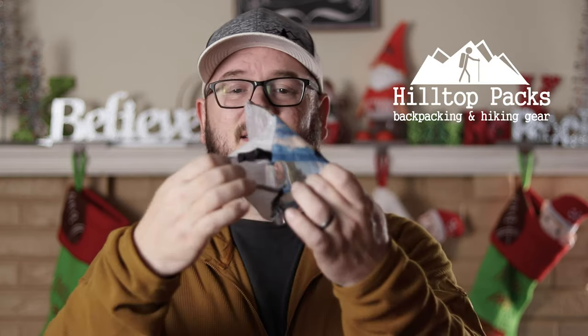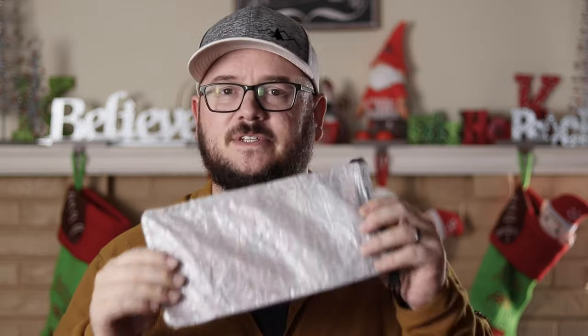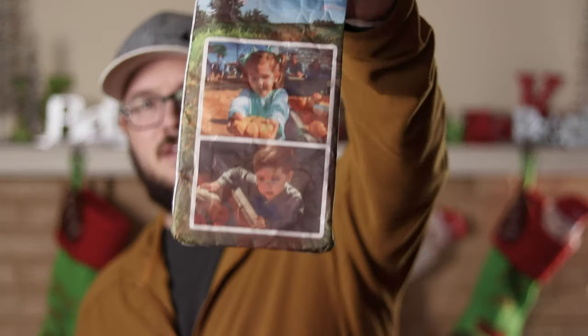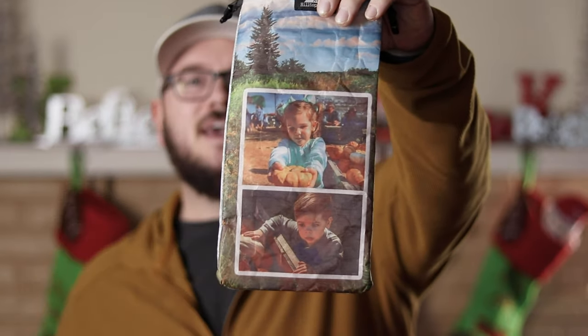The next item that I got was from my good friend Ben at Hilltop Packs. He sent me this double-sided diddy bag. Talk about something really cool and unique — it's made out of Dyneema fabric, it's waterproof, and it'll protect your gear. But the thing I love about it the most isn't what it's used for, it's what's on the front of it. He custom printed it with pictures of my kids — this is my daughter Ellie and this is my son Jack. I get to take this with me every time I go into the backcountry. I'll probably be storing my electronics and batteries in here. What a cool Christmas gift from my buddy Ben. Be sure to check out Hilltop Packs and all the cool stuff that they sell.